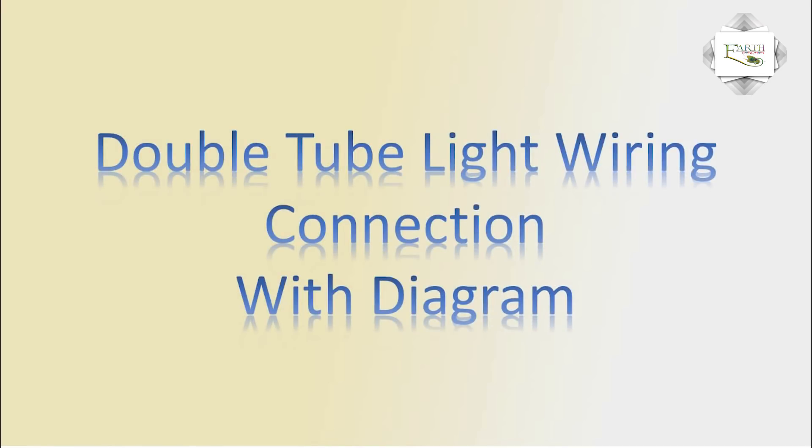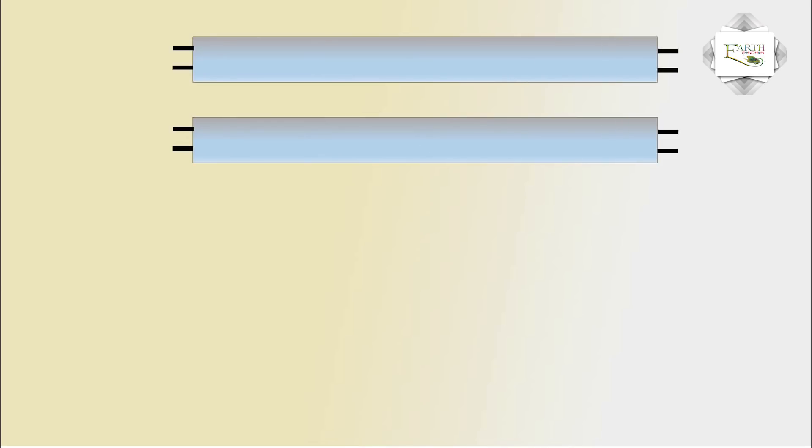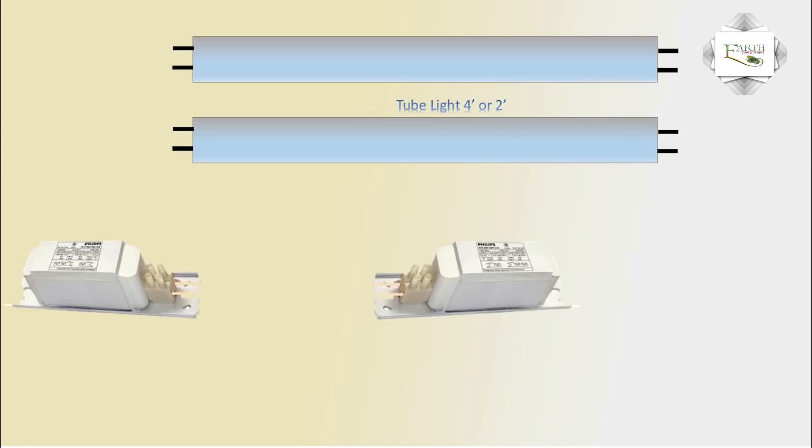Hello friends, today I explain the double tube light connection with diagram. This covers 2 tube lights — 4 feet or 2 feet — connection with 2 coil ballasts, 220 volt supply, and an on-off switch.